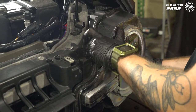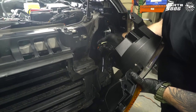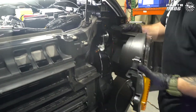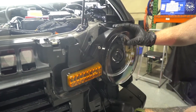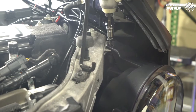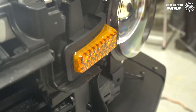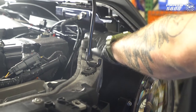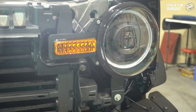Unplug the connector from the back of the old headlight. Now plug the headlight connector into the new headlight. Set the headlight in place, making sure to leave the side marker cable off to the side so you can plug it in later. Get the two 10 millimeter bolts in, then the bottom eight millimeter bolt, and lastly put the push clip back in. With the driver's side headlight in, repeat the same steps on the passenger side.